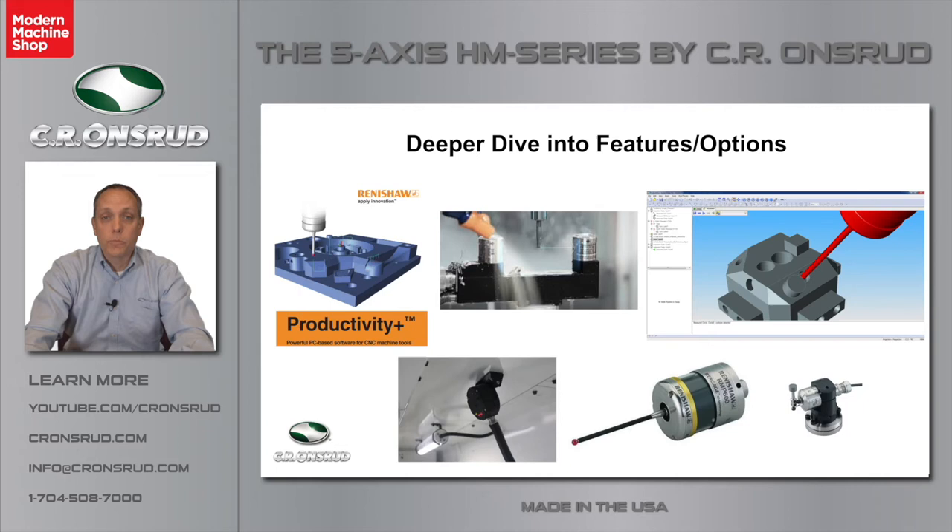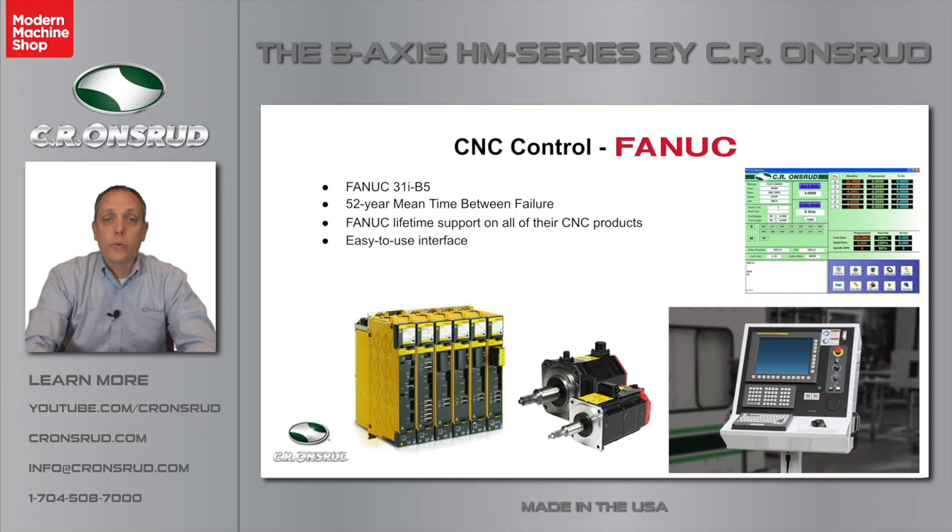For the CNC on the HM Series, we use a FANUC 31i B5 full five-axis CNC control. FANUC is by far the most widely used CNC in the world, so it's very easy to find skilled operators and technicians to service the equipment. FANUC has a 52-year mean time between failure on all their CNC products, and they offer lifetime support for every component within the CNC, so you will never have an obsolete controller with a FANUC system. Here at CR Onsrud, we developed a very easy-to-use interface that resides on the FANUC control. Operators used to FANUC can use the classic screens, but with a couple clicks you have the Onsrud interface, which customers tell us makes it easier to train operators and improves productivity.